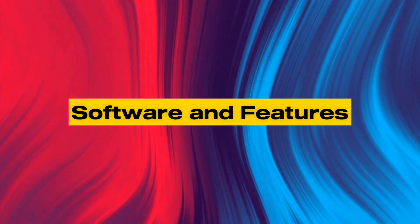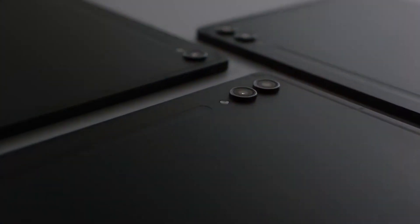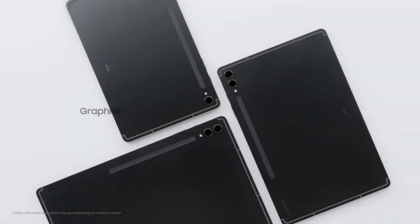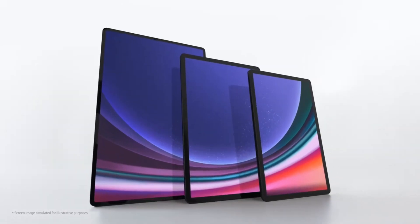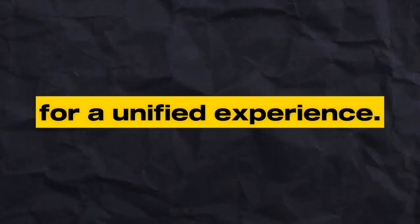Number 6: Software and Features. Running on Samsung's One UI based on Android, the software experience is intuitive and user-friendly. Samsung's ecosystem integration means you can seamlessly connect your tablet with other Samsung devices for a unified experience.